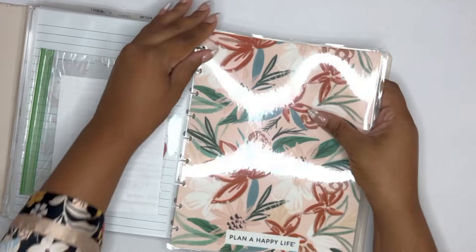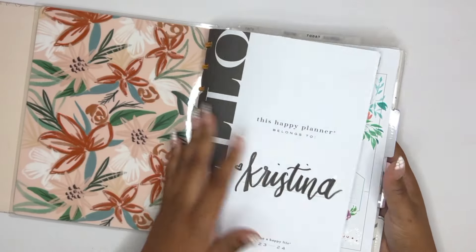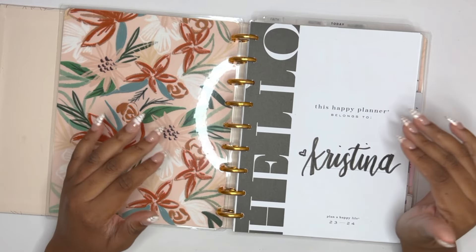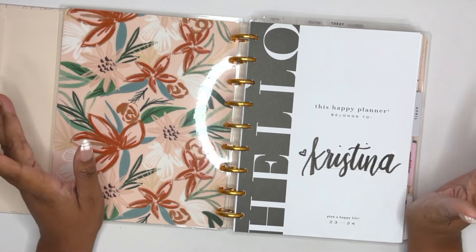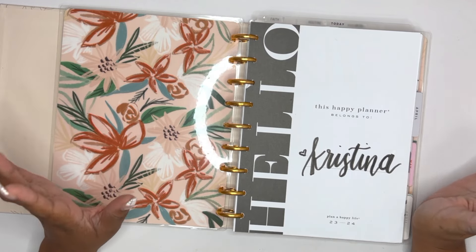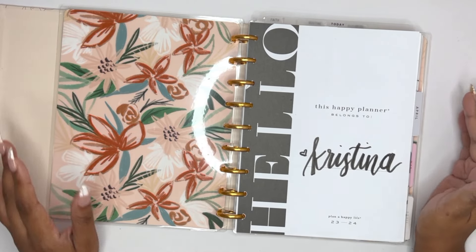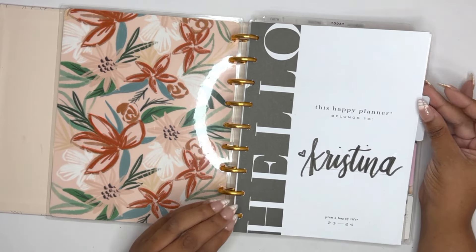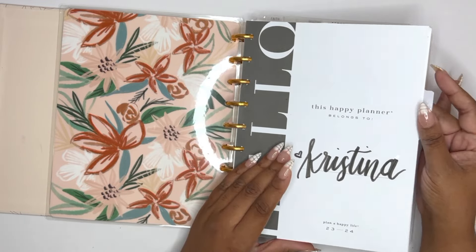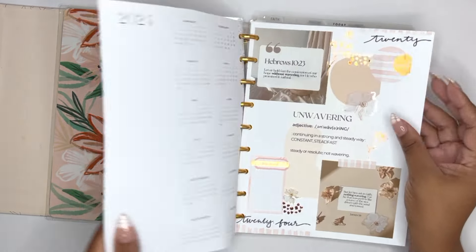We're just going to start taking stuff out. I'm making a disclaimer now: April is where everything for me almost every single year starts to fall apart. This April was no exception. You are going to see a lot of blank pages in this planner. Some April pages are going to need to stay because I am going to catch up on some things — that is my commitment to myself.